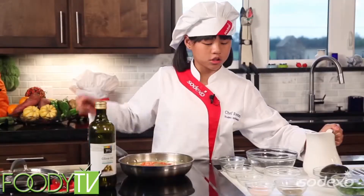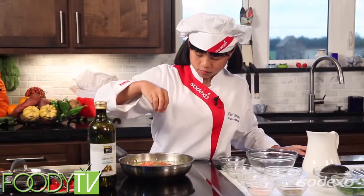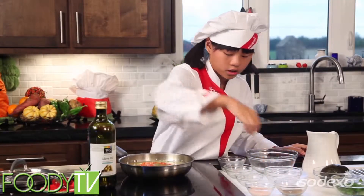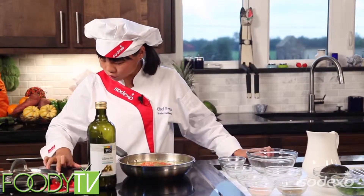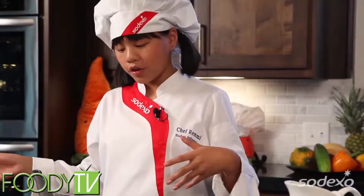And now what we want to do is add some salt and pepper — a little pepper. Then we're going to bring this up to a boil, then reduce the heat to a simmer, cover it up, and cook it for about 15 to 20 minutes.